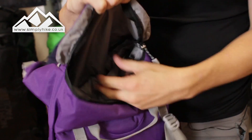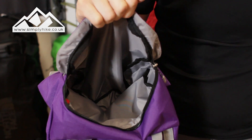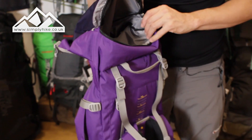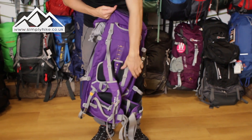On the top you've got your traditional lid storage pocket, nice and wide — everything from Kendal Mint Cake to your over-trousers and packable jacket. It's got nice high volume in there and a chunky zip. All the zips on here do have a storm flap as well to protect them from the elements.